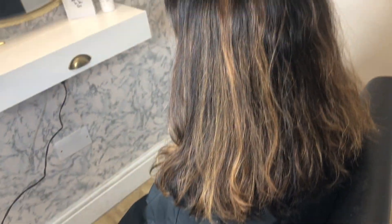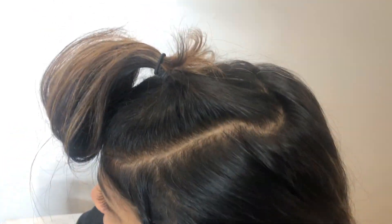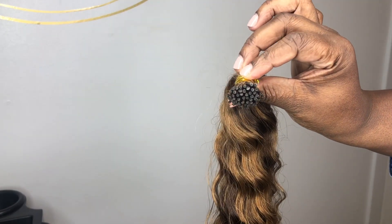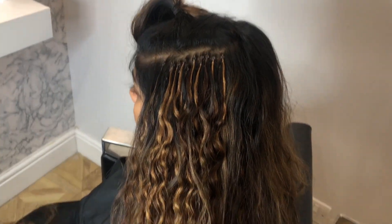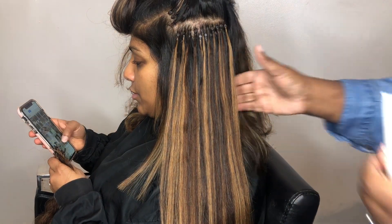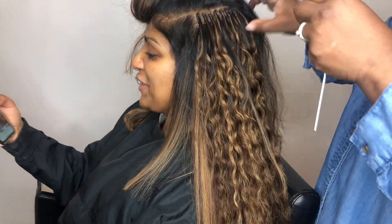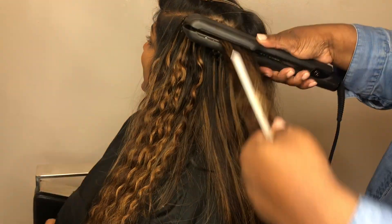Hi guys, welcome back to House of Hair UK, hope everyone is doing well. This is a really quick video showing you our curly hair extensions when they've been straightened out. This client ordered the curly custom color micro ring hair extensions, but she came in today with her hair blow dried out straight, so I done the install with the curly hair extensions and then straightened them out for her. I just wanted you guys to see the quality of the hair extensions and how well this custom color blends with her own hair color.